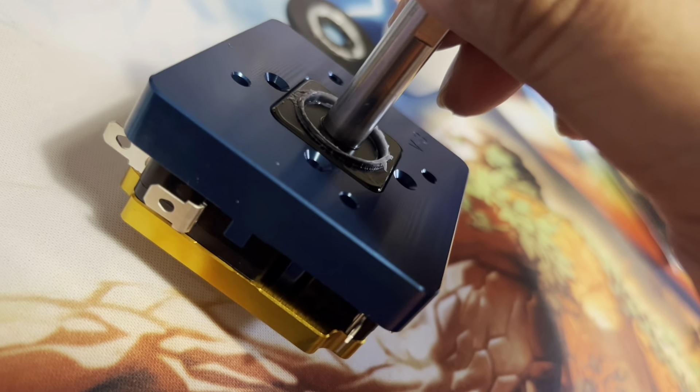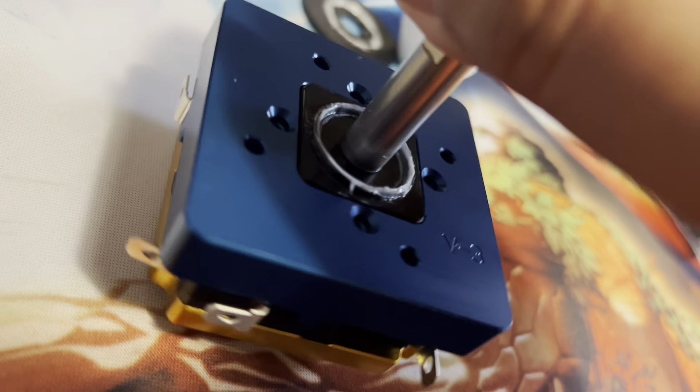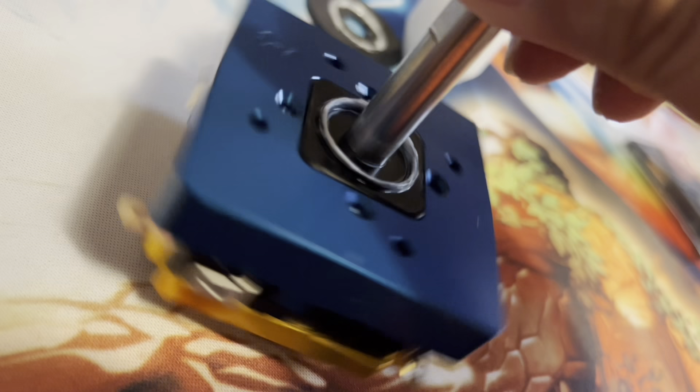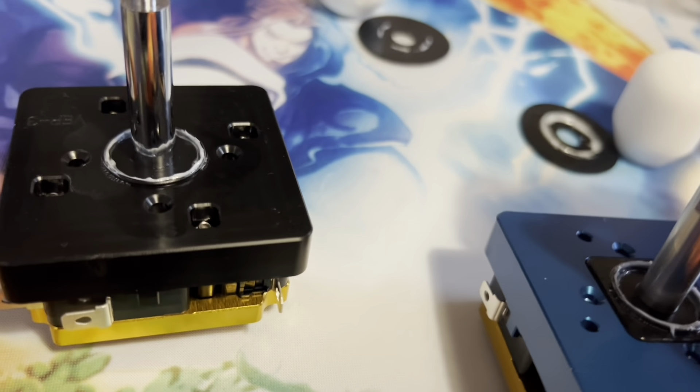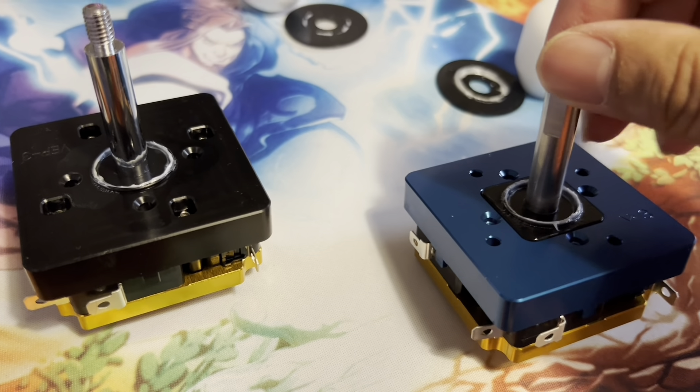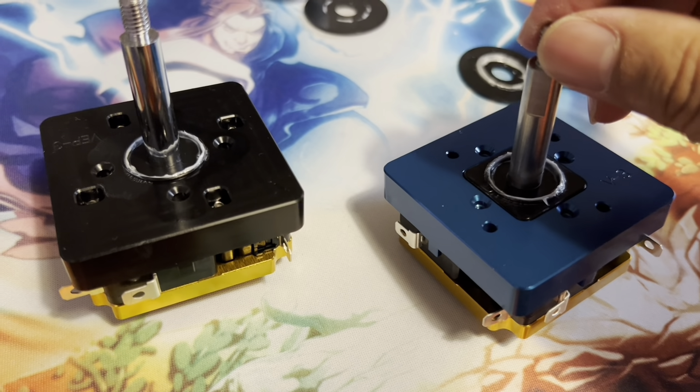Again, just wanted to clarify and show how the V3 looked inside for comparison. Thank you again for all your support - you guys have a good one, take care and enjoy.